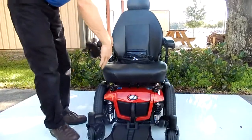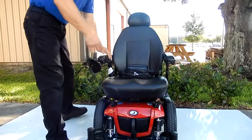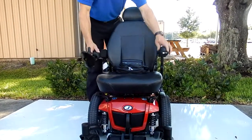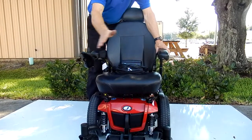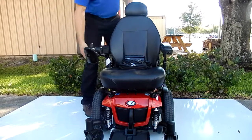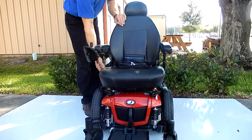The seat on this chair is 18 by 18. The arms are adjustable up and down, and the joystick can go from the right to the left if needed. The arms are also adjustable outward, and the seat is adjustable back and forth.